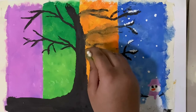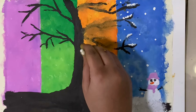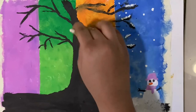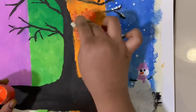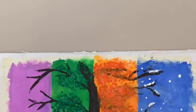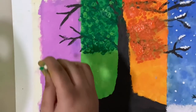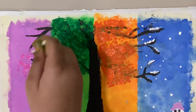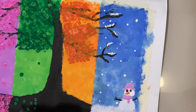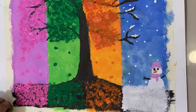Take cotton buds, dip into the orange paint, and apply as shown to represent the leaves. Repeat the same with the green paint, then repeat the same with the purple paint. Now remove the border tape carefully.